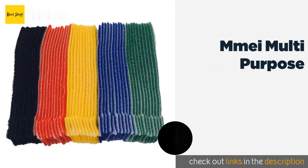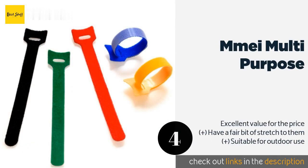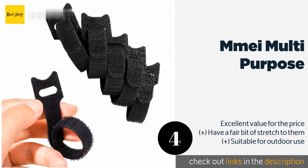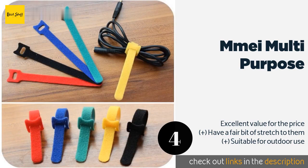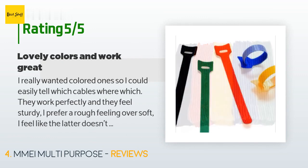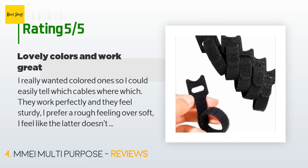The next product is the MMEI Multi-purpose. The MMEI Multi-purpose ties are only six inches long, but you can easily connect several of them when you need to wrap up large cord bundles. The thick loops at one end make them surprisingly strong, even when you've got a few linked together. This product has an average of 4.7 stars from more than 973 customer reviews. A customer said: I really wanted colored ones so I could easily tell which cables were which. They work perfectly and feel sturdy — I prefer a rough feeling over soft, as I feel the latter doesn't have a good grip. This is just what I needed.